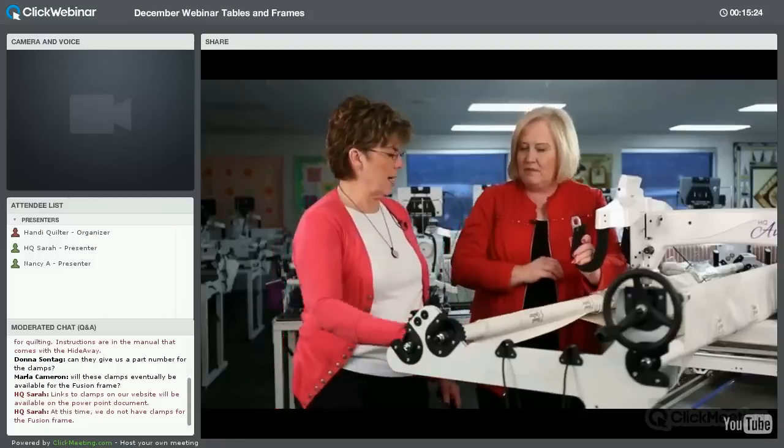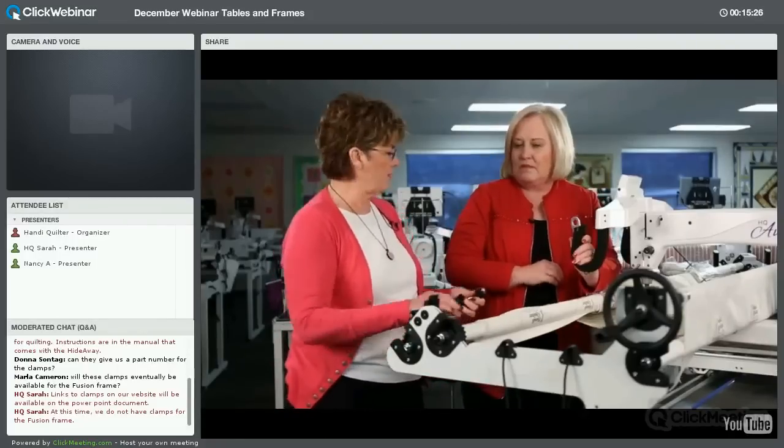The first thing I did when I got my Fusion frame was add a second hand wheel on the backing bar, so when I advance my fabric I get that extra help. The two wheels turn together, which helps when advancing gets a little tight — you just back it off a little.